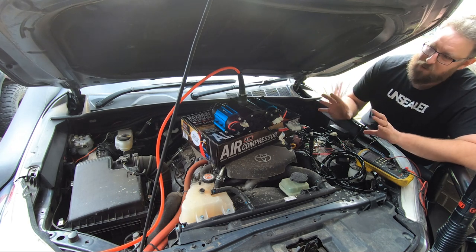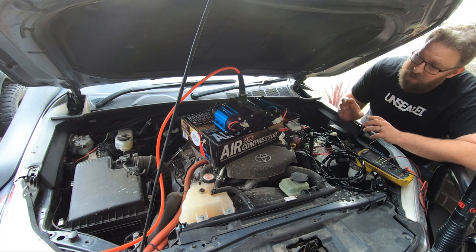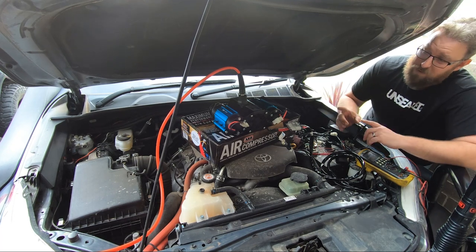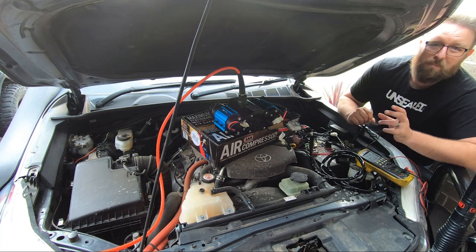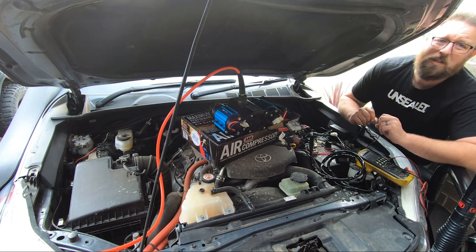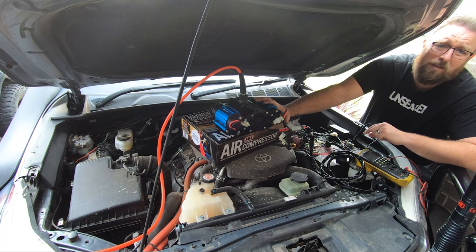When you get heat in electric motors they start to have problems - they will absolutely burn themselves out. No matter whether you've got an ARB, a cheap eBay jobby, whatever compressor you've got, if you do happen to burn the motor out and take it back, they'll pull it apart, work out you've burnt the motor out because you haven't been running it when the car's running, and they're going to say sorry but there's no warranty.